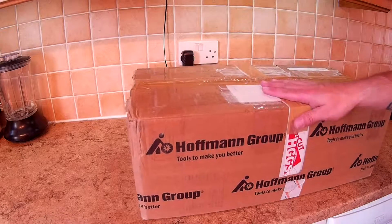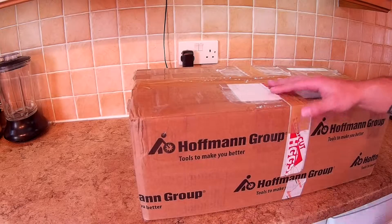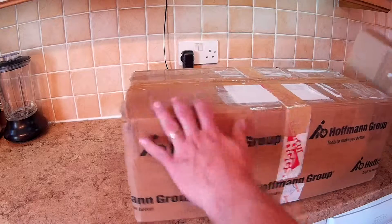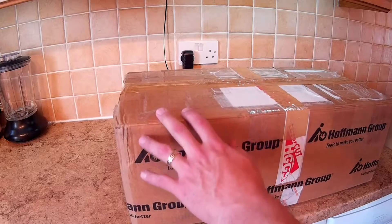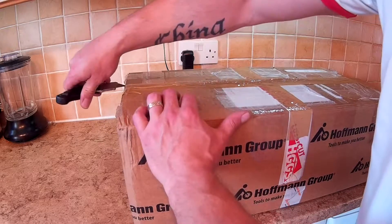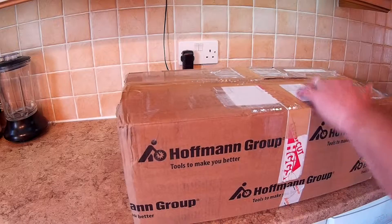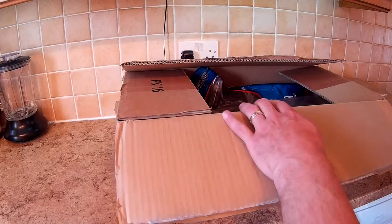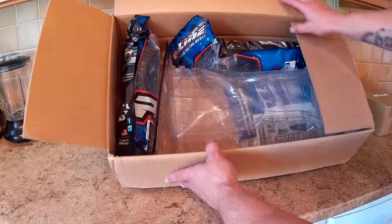Today we'll be doing a little unboxing of an RC haul — two boxes. This one is from eBay, the smaller one is from Hobby King. Let's do the big one first, get it out of the way. Find a knife... this should be the Pro-Line, see that.